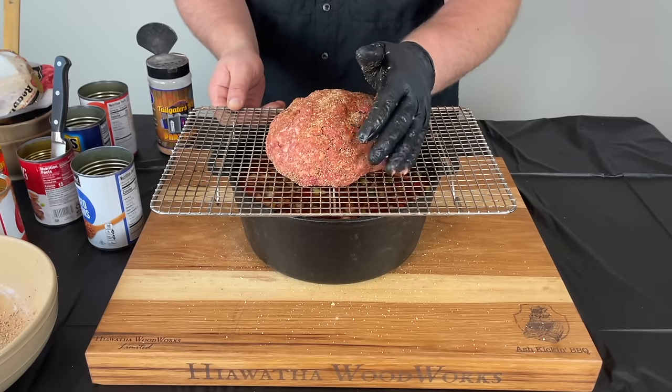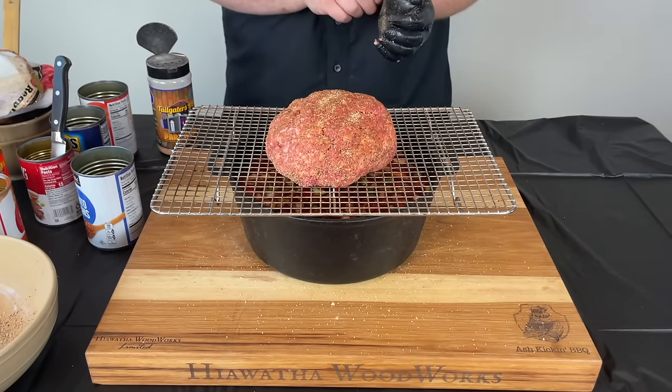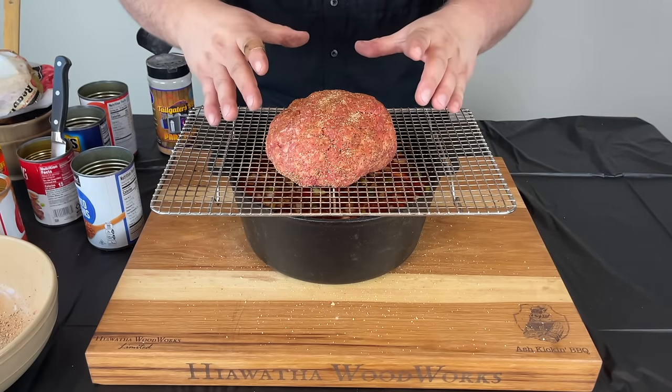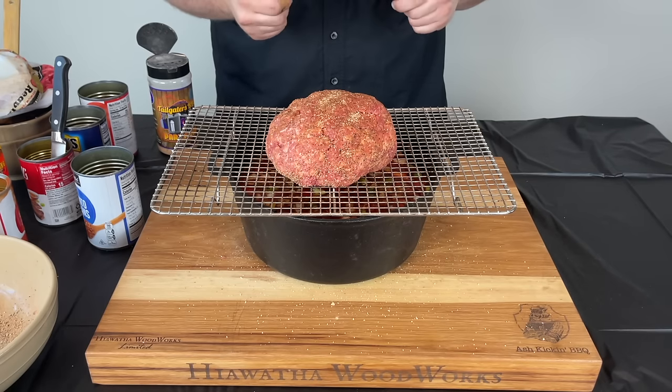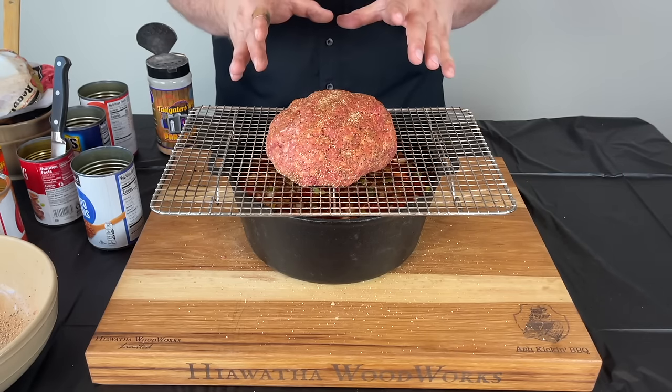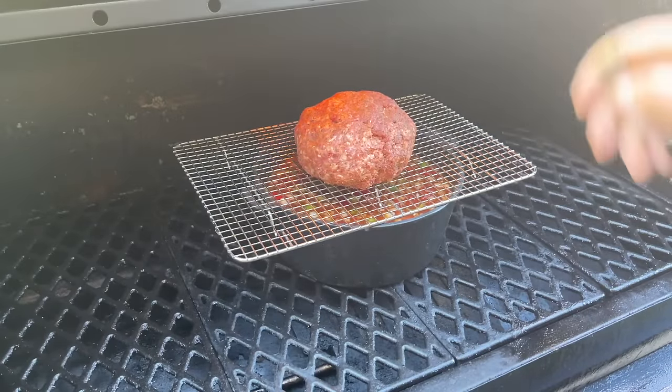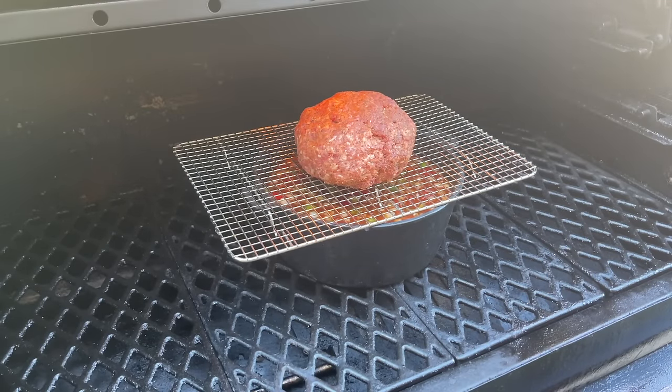We're going to be cooking on the Pit Boss Pro Series 1600. We're going to start at 250 degrees for the first hour just to get some good smoke on this, and then after an hour we're going to crank it up to about 325 to 350 to finish it up. We have the Pit Boss Pro Series 1600 running at 250 degrees — we're going to let this smoke for one hour to get nice smoky flavor incorporated. We'll set a timer for an hour, come back out, take a temperature reading, and then crank it up to get her finished.